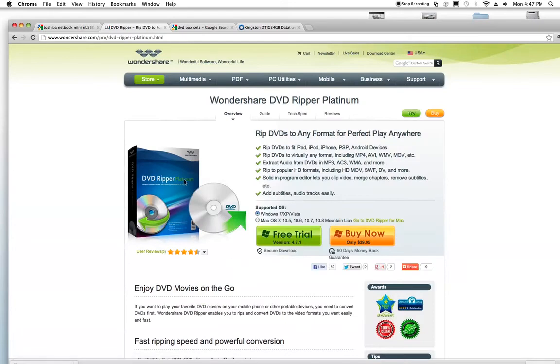You've got DVD Ripper Platinum from Wondershare. This converts to any format — MP3, MP4, HD movies, anything you want. It's freaking awesome.